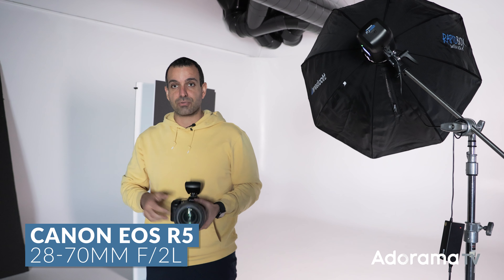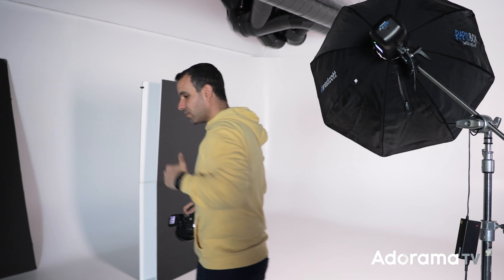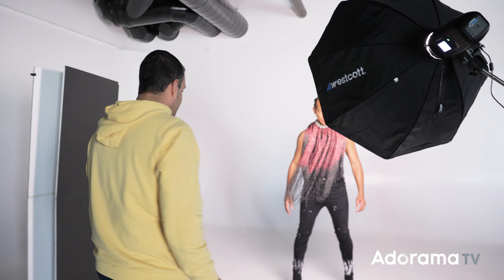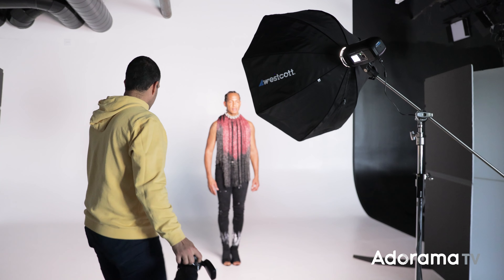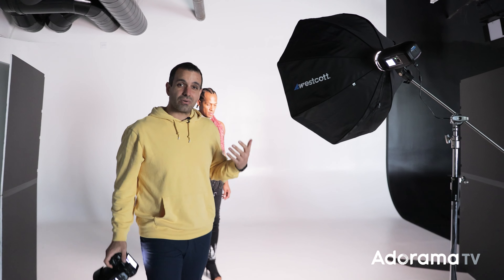We're going to start with lighting, then go to the pose, and then to camera angle. For my lighting setup, I have just a single strobe up on a C-stand. This is the Westcott FJ400 — a 400-watt-second light. You can use whatever light you'd like; this is a great one at a really good price point. On it, I have just a standard softbox, what looks like probably a 32 or 36-inch Okta.